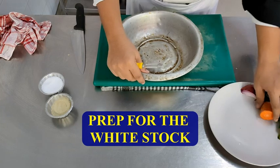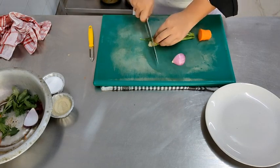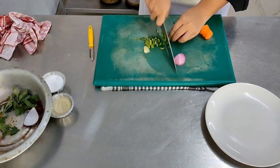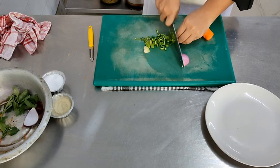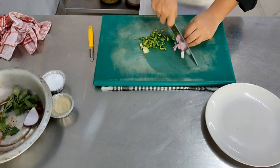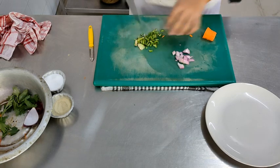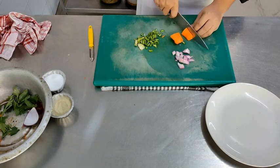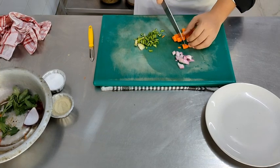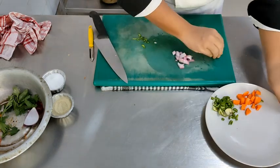Moving on to the white stock. We are peeling the carrot and roughly chopping all the mirepoix vegetables - onion, carrot, and celery. Because the vegetables are not going to be seen in the final dish, it does not matter how you chop them, but make sure they are evenly chopped. You can even omit the carrot in this dish, because carrot will lead to a slightly orange-colored stock, and the stock we are making today has to be whitish. The carrots have been chopped into large pieces so they don't leach too much color into the stock.